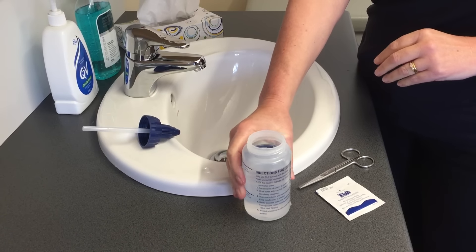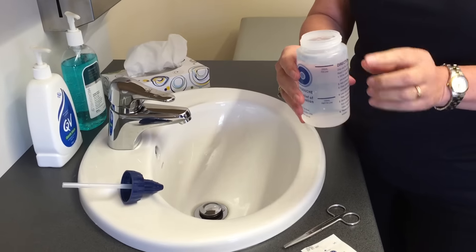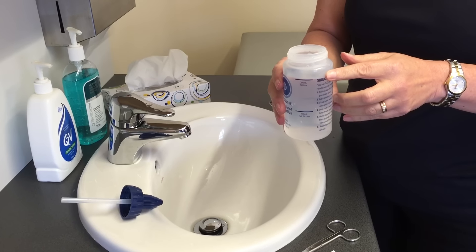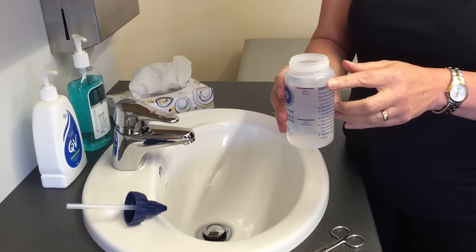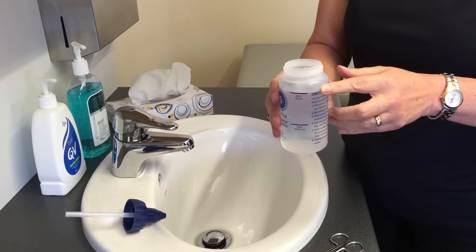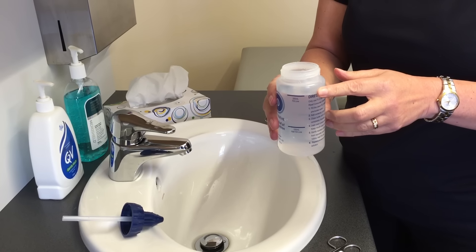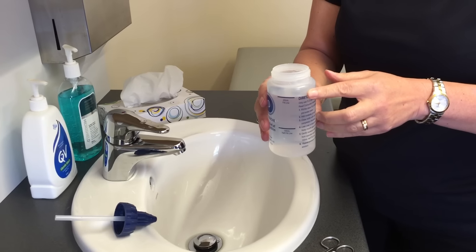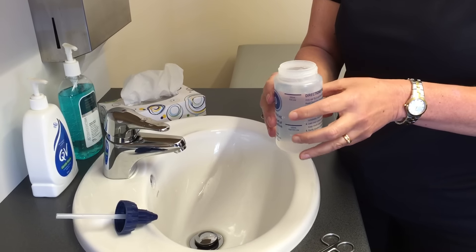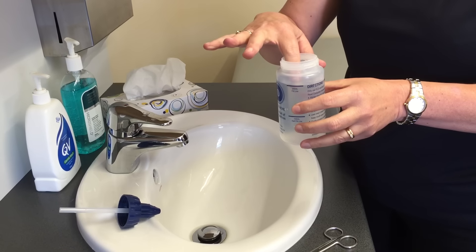Fill the bottle to the 200ml fill line. If you've recently had surgery, it's important to use boiled water from the kettle. The water temperature should be around the same temperature as your body — not too hot and not too cold. If the water has cooled too much, you can reheat it in the microwave for 10 to 20 seconds. Always check the temperature of the water before using by placing your finger in the bottle.